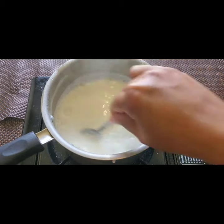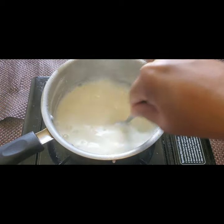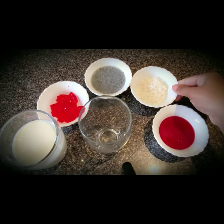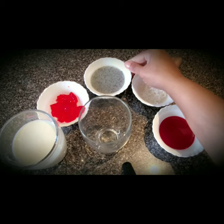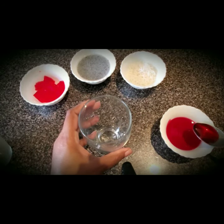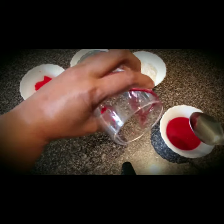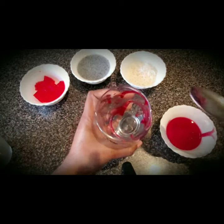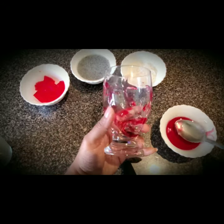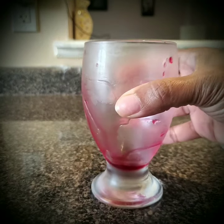Now I have everything ready — the sherbet, the rose syrup, the faluda sev, the basil seeds, the jelly, and the cold milk. Now I'm going to coat the rose syrup in the glass and put it in the freezer for 10 minutes so that it will be coated nicely. We need to coat this well and put it in the fridge.